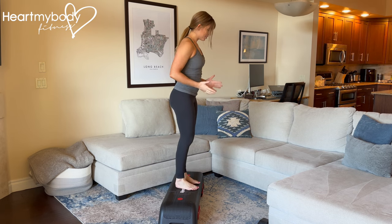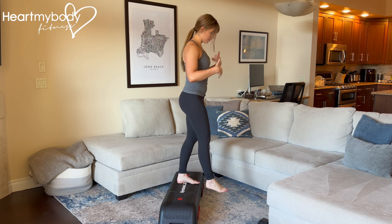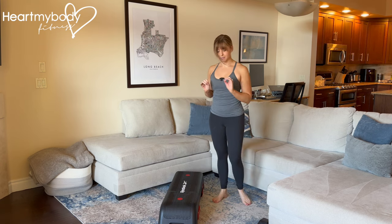Stand on the edge of the step and shift your body weight to one side. Lift your other foot and let it dangle off as though you were going to come down onto it — but we're going to do this much more athletically.